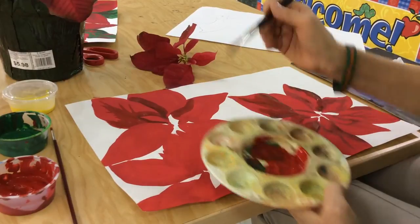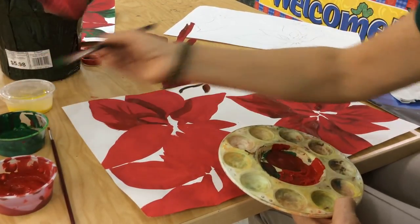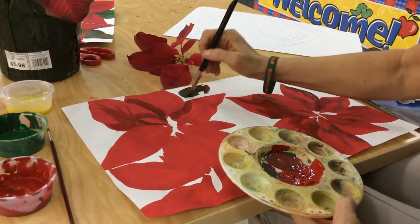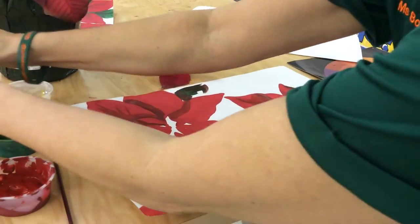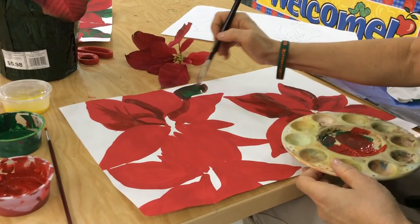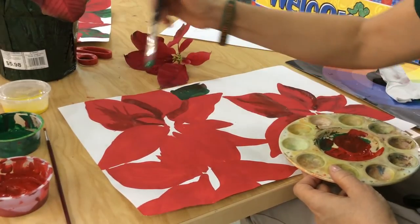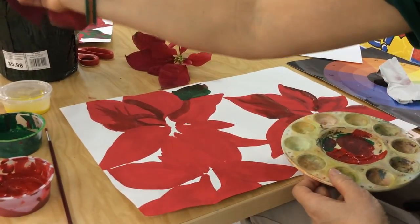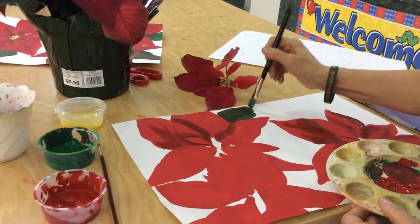I'm going to show you one more thing. If I put a green leaf here, I could add more red to it. Let me wash my brush a bit. So I have a nice dark red-green because some of these leaves, as you can see here, have red and green in them. I achieved just the right color.